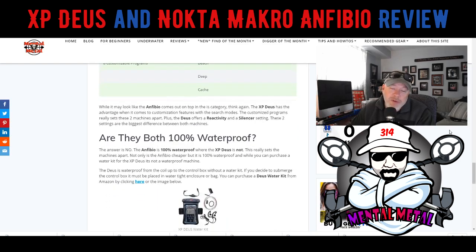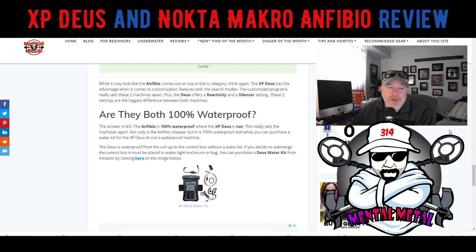Are they both 100% waterproof? Absolutely not — and this is the thing that crushes me with XP. I would love XP to come out with a waterproof metal detector. The Anfibio is 100% waterproof. I wish the XP was waterproof. You can buy a waterproof kit for it; I've used the waterproof kit and it works fine, it's just kind of a pain to put on.